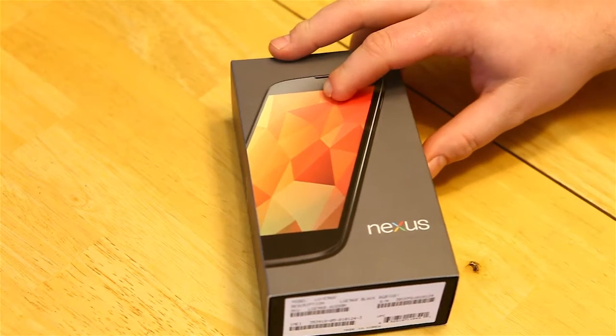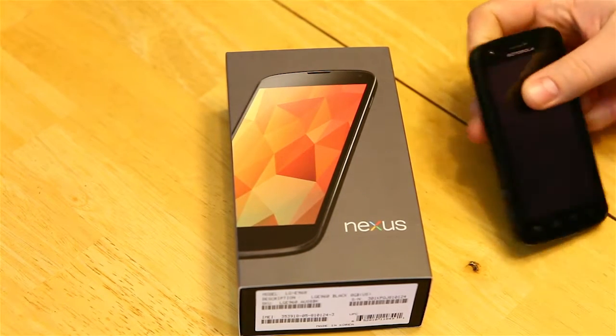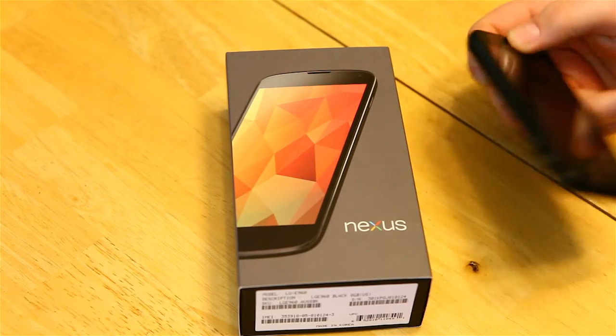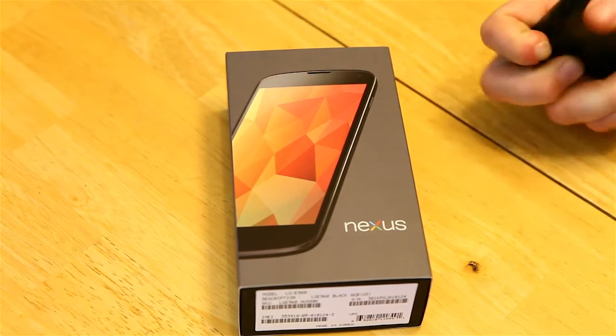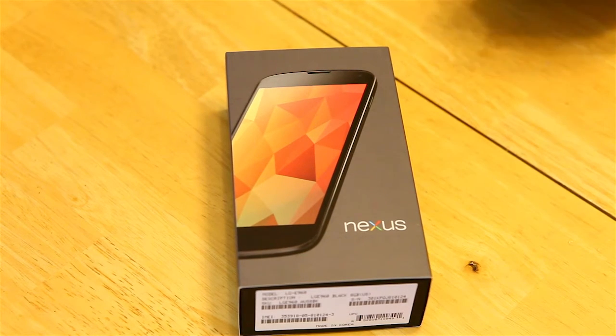Hey guys, what's up? Coming at you today with an unboxing of the Google Nexus 4. I've got AT&T and my Atrix 4G has finally bit the dust — it only works on speakerphone. I don't really like any of the other phones that AT&T currently has for Android, so I started looking for alternatives.